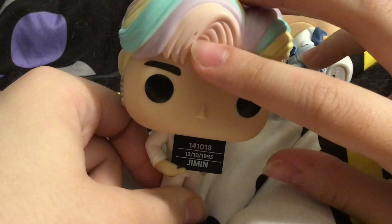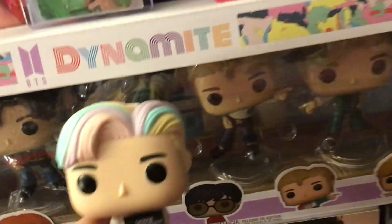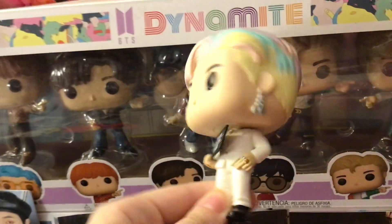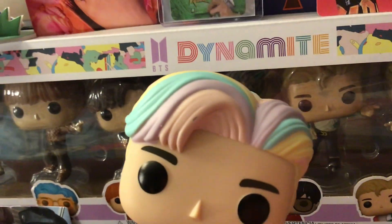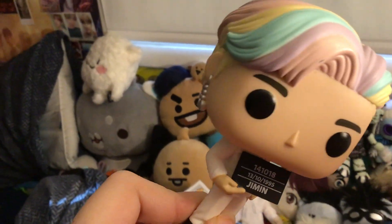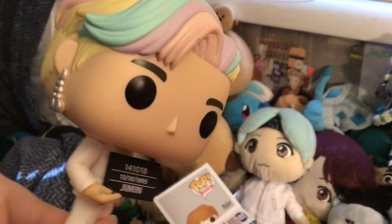He is so good aside from that. I think I like Dynamite Jimin better, but I definitely do like this Pop, aside from that flaw. Anyway, this was a quick review of... Dynamite — no, Butter.